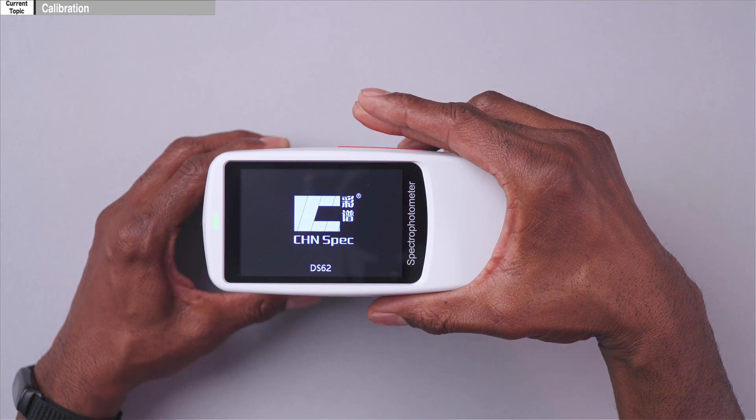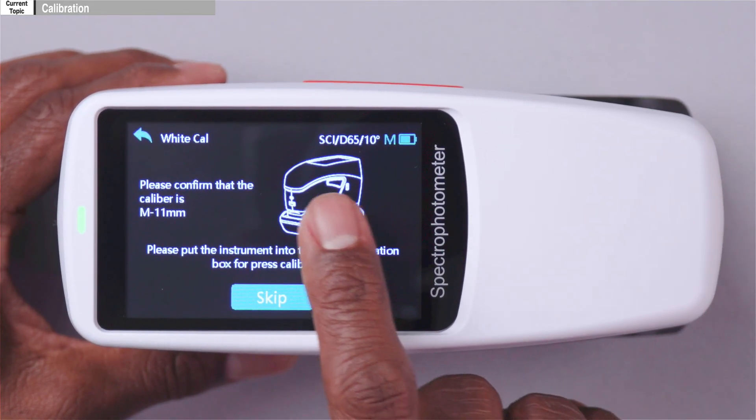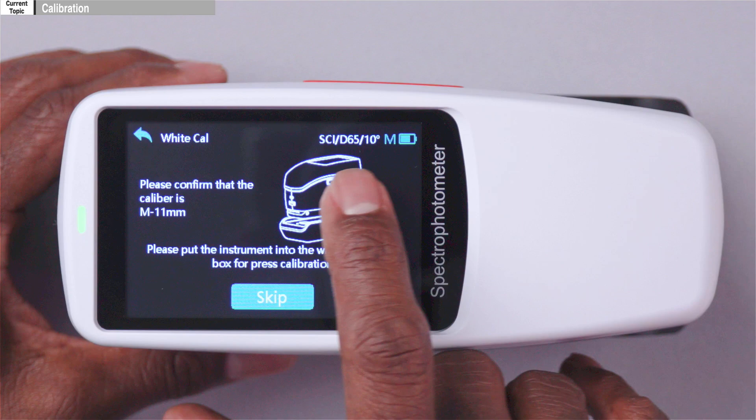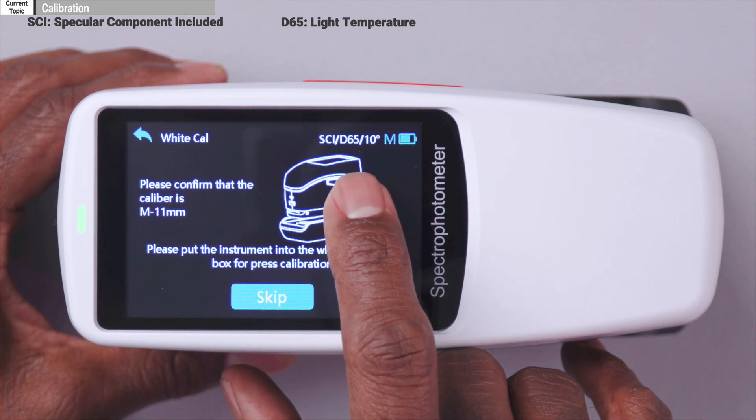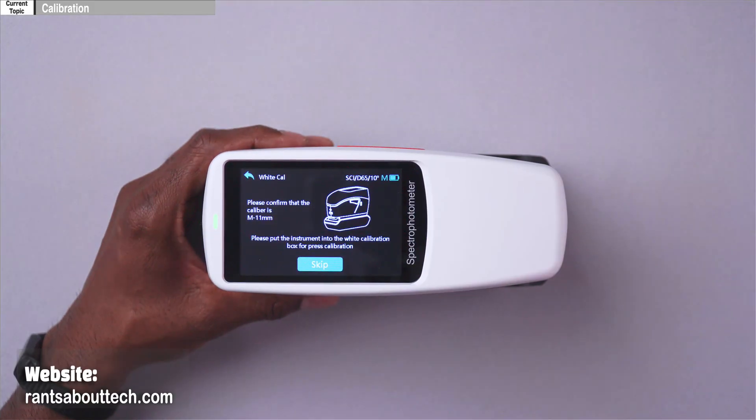The first thing I want to go over is the calibration process, so you can see how I make sure the numbers it's reading are correct. I'll push this button here to get us going. It's asking me to calibrate — it asks for calibration after every eight hours of non-use, so it's been about a day. On the screen you can see the parameters I have set: SCI, D65, and 10 degrees, which we'll talk about in a minute.